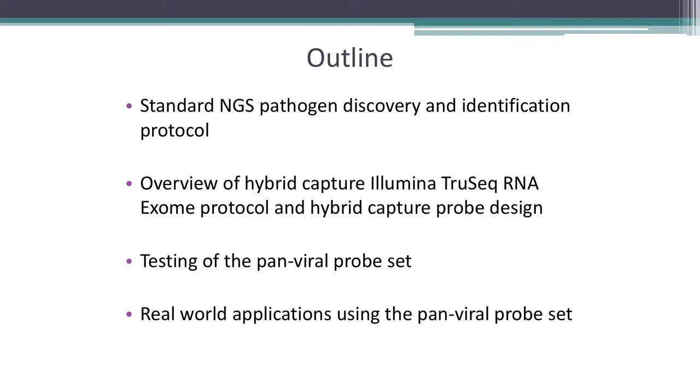I'll give a quick overview of the hybrid capture protocol and how we've designed probes, and talk about testing of the pan-viral probe set. The center supports a couple of different labs throughout the world — some through two-week trainings, and others where we've actually set up labs, like at the Institut Pasteur in Dakar, Senegal, where we physically brought the MiSeq and auxiliary equipment last May.